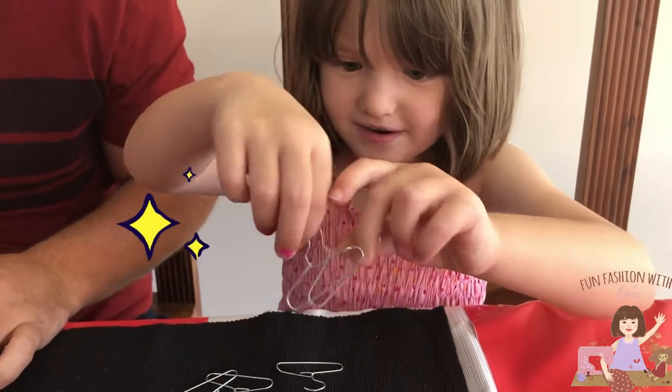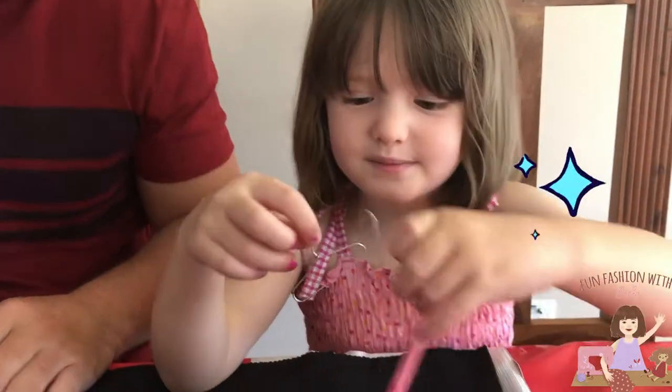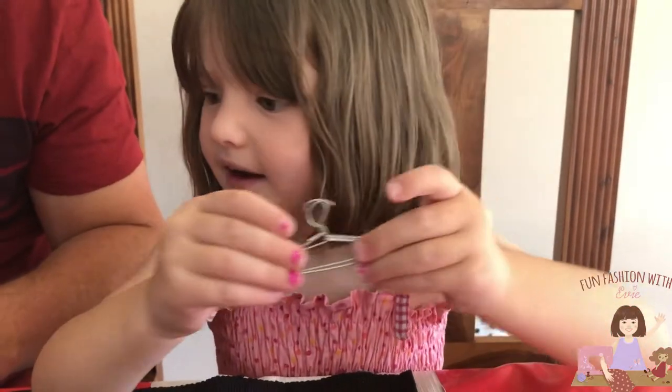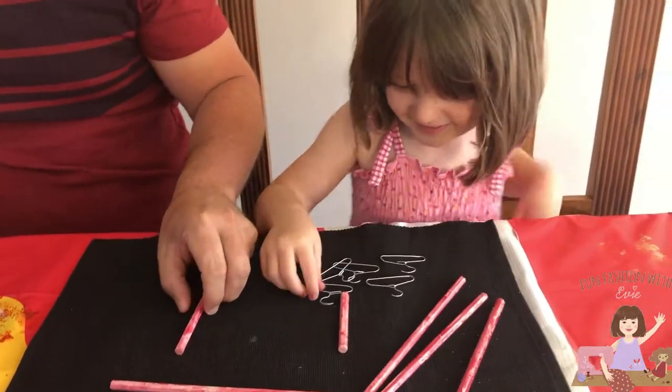And what did we make them out of? Paper clips. You can use any color paper clips — make them look pretty with different color paper clips. It doesn't just have to be the wire ones. I'm going to paint them.